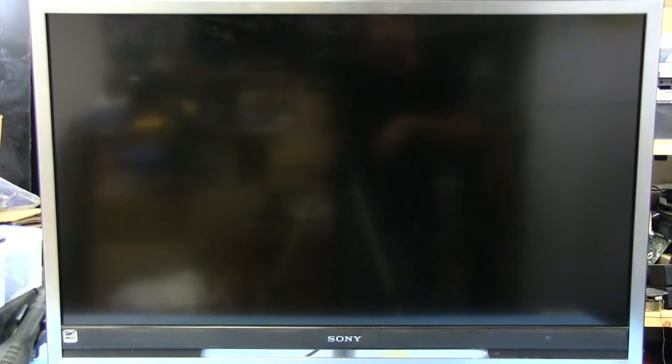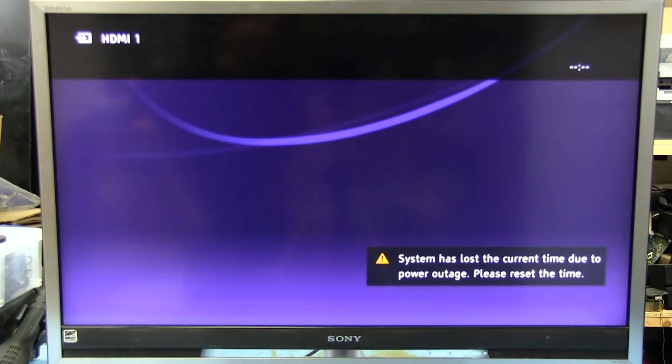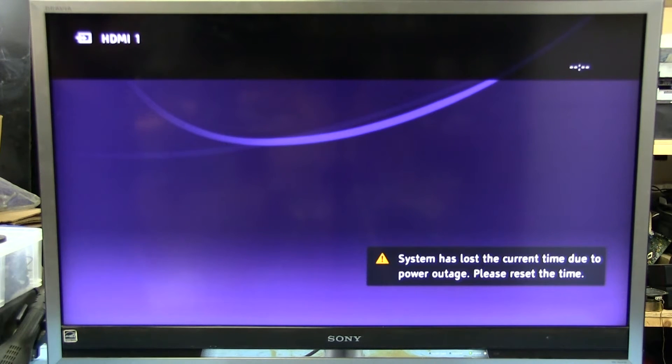We're all set up again. Let's see what it does this time — it's all plugged in. It didn't do that funky white flicker thing this time. It looks a lot better for sure. Let's turn on the 360 and see how that looks — it should look good.